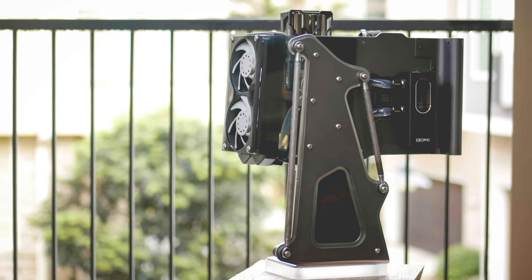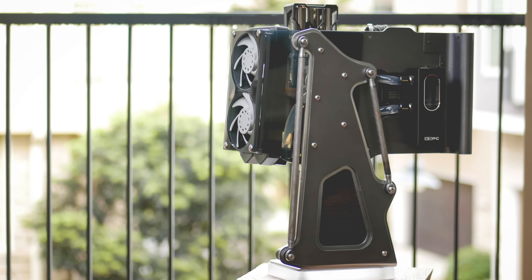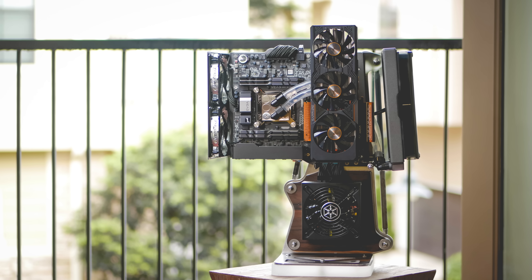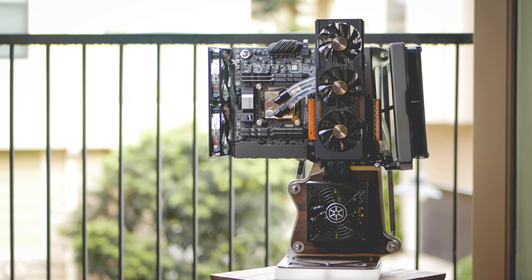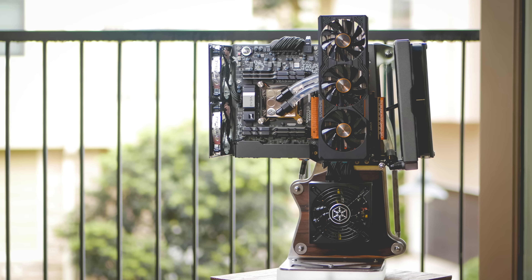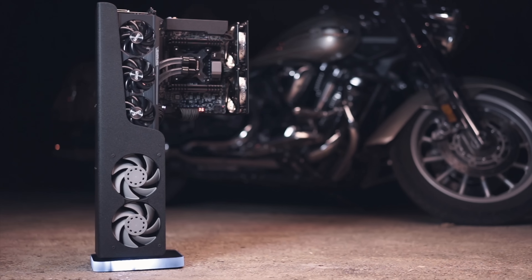The first thing is, it's really difficult to access the I/O. It's pointed straight down, so you kind of have to get below the desk and look up to plug things in, and it was kind of a pain. The second thing is, where do the cables go?